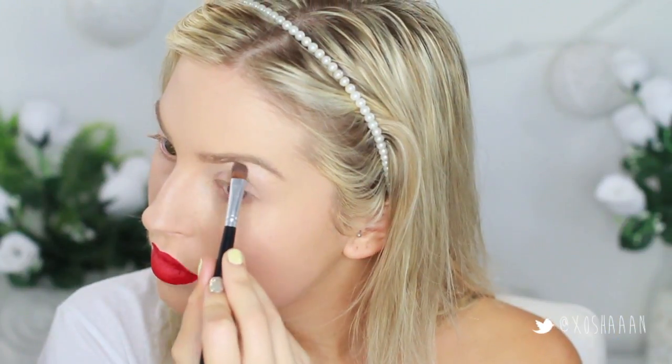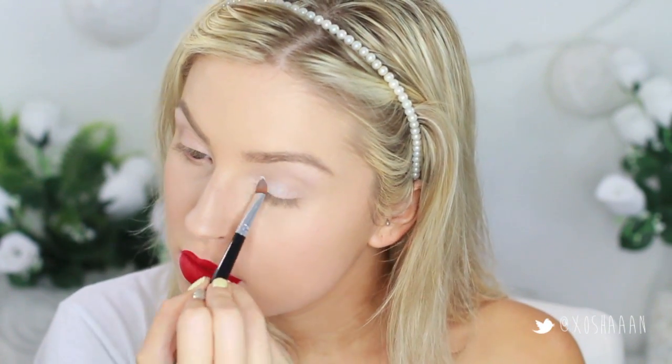After you've primed your lids, take the light colors from the Light Pro palette or anything similar that you already own and just put that on your brow bone. Then I'm taking the plain white and putting this all over the lid.